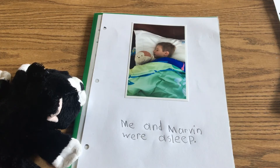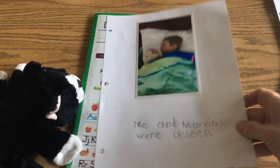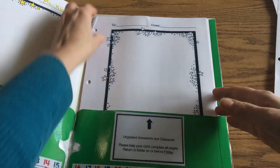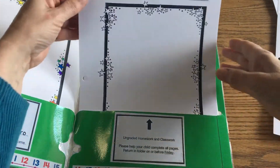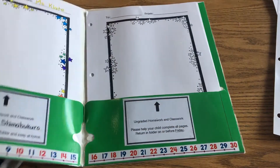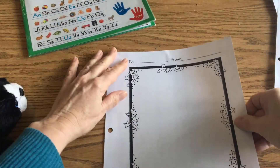'Me and Marvin were asleep.' Looks like you guys had a great time together! Thank you for sharing those with us, Reese, and thank you to Reese's parents for helping make those pages.